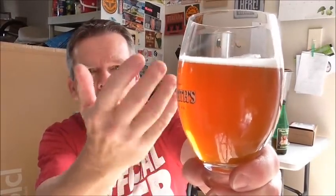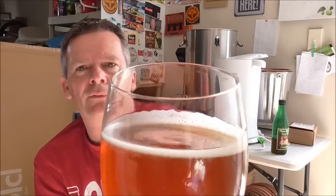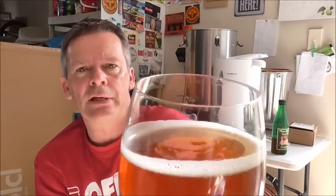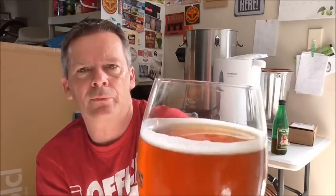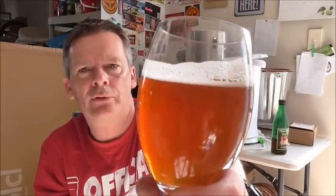The first thing, as you can see, is it's poured up a fantastic deep burnt orange color. Not sure how well that's showing up on camera, but I can see some bubbles streaming up, so it's got some good carbonation. There's a small but nicely formed head on top, with tight bubbles around the outside and a little bit of lacing when I tilt the glass.